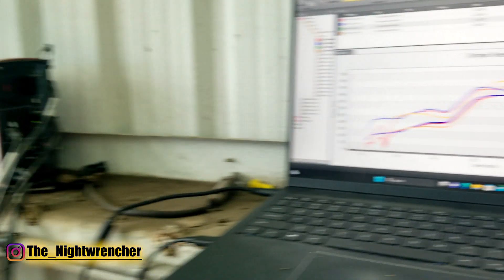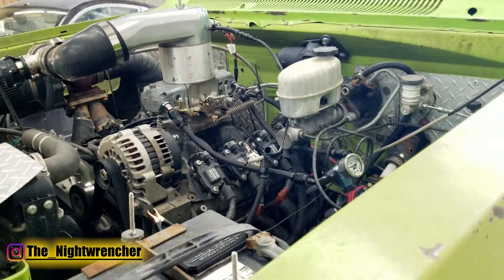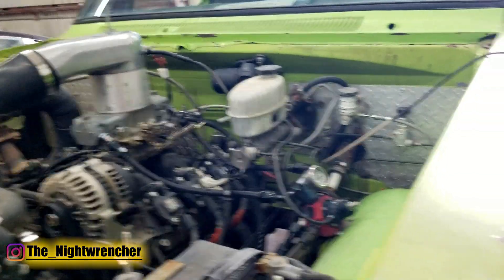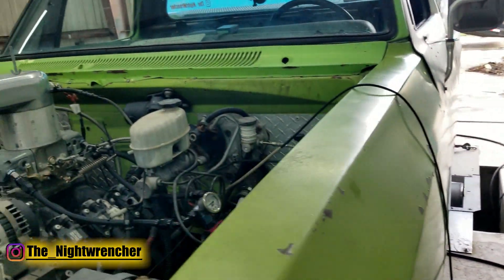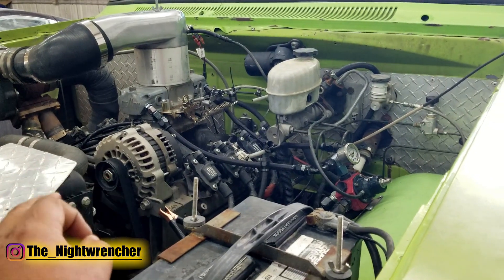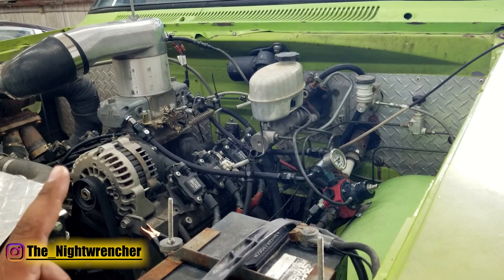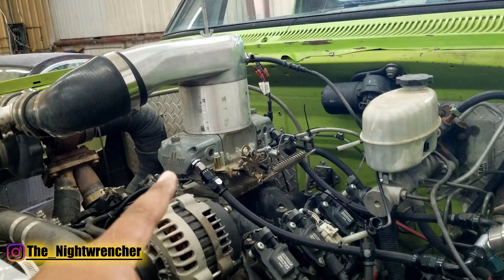How do we make more power with no boost controller? Today we're going to be going over the horsepower and torque numbers that my 4.8 liter LS made on the dyno. A quick refresher: this is a stage one cam, 4.8 liter LS with 862 heads, running a dual plane intake manifold and a two inch carburetor spacer.